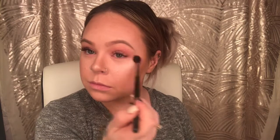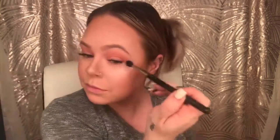Now going in with the shade Coral by MAC on a MAC 224 brush, I'm just going to be applying that all over the crease.